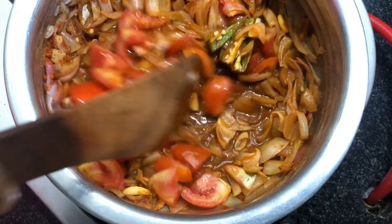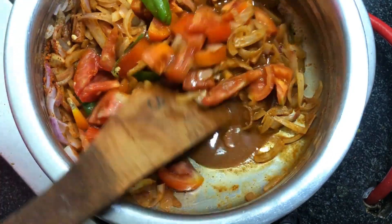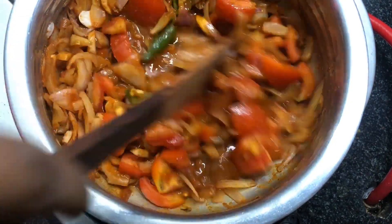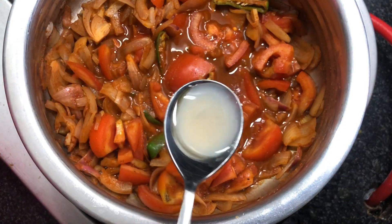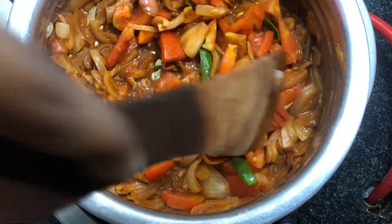Now add two tomatoes roughly chopped, mix them well, and let them cook for about two minutes at medium flame. Add half a teaspoon of lemon juice. If you have dry mango powder or amchur powder, you can add a teaspoon of that as well.